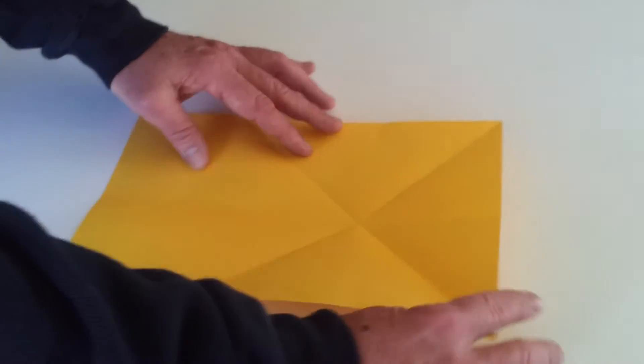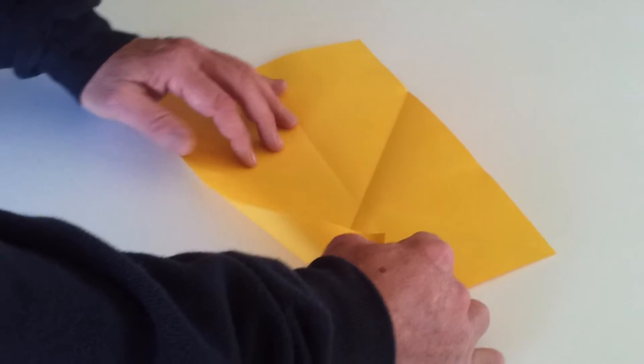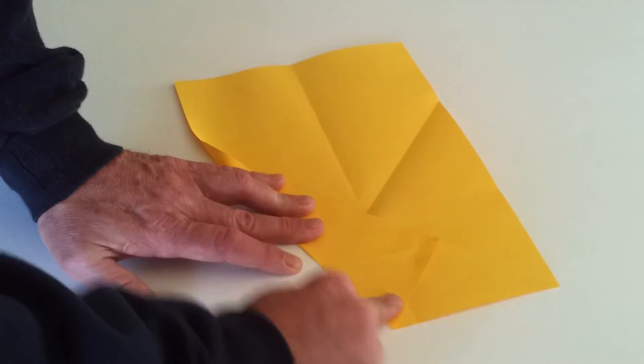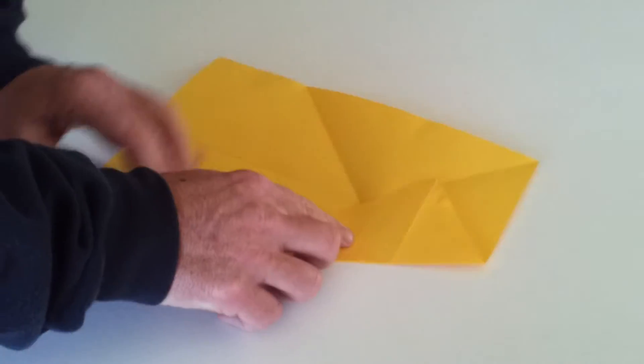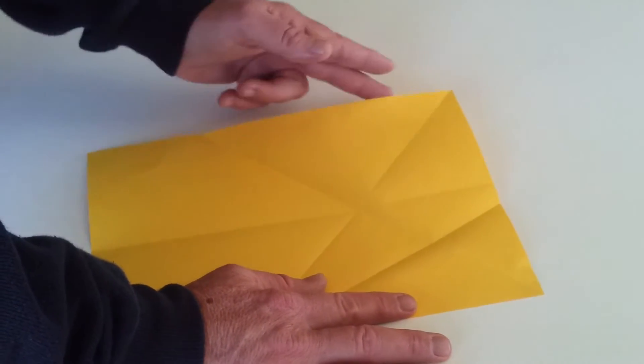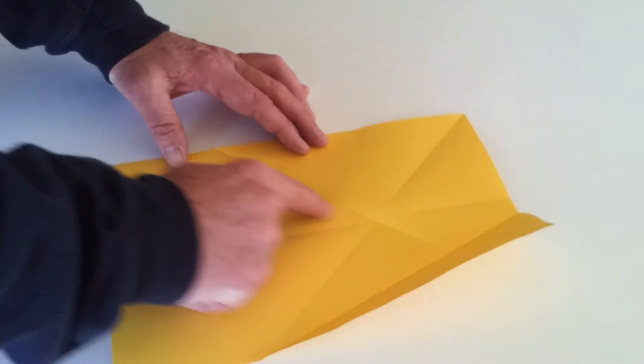Now what we want to do is line this side of the paper up with this crease. So grab that corner and just pull the paper over until it meets that crease, then fold it. Now we need to do exactly the same from the other side — we want this side to line up with this crease.